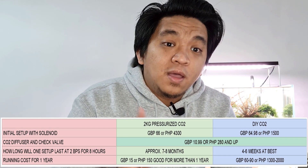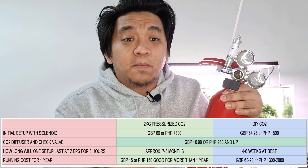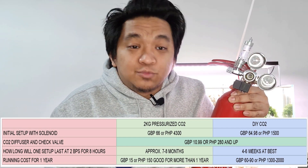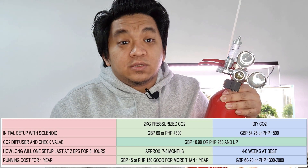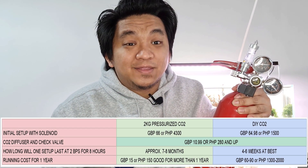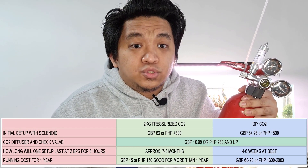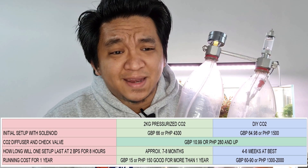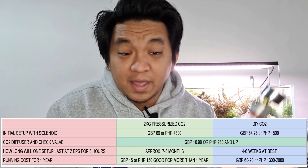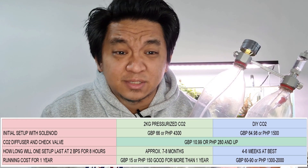How long will one setup run for two bubbles per second for eight hours? Since this is my first pressurized CO2 setup, I have no idea how long a 2kg CO2 tank will last. I did some research and it says it can reach approximately 7 to 8 months — I saw that approximation on the UKAPS website and on Philippine Facebook groups. Going to the DIY CO2, it can last at best 4 to 6 weeks. On my DIY CO2, I can barely make it to 5 weeks, and on the succeeding refills, it only lasts me a week. Like I said, it's very inconsistent.